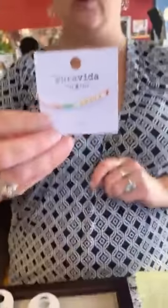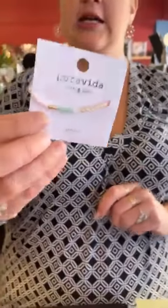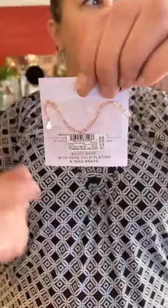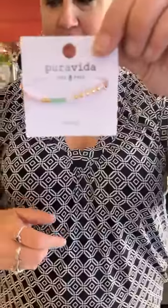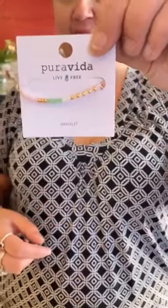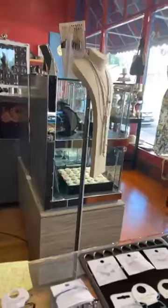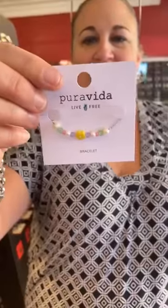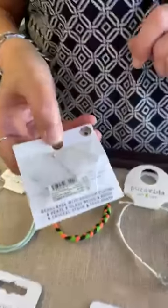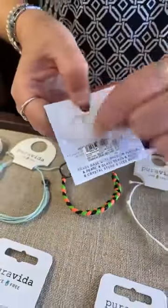This is a stretch bracelet, rose gold, $18 — you can see it has a little almost paper clip design. Miss Karen, if you're watching, we do have one set aside for you and we'll charge your card today. Then we got in this new one for $20 — it has the bolo slide that's been so popular, so you slide it on and off.